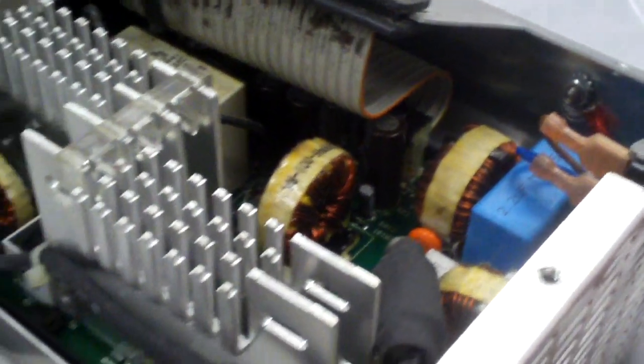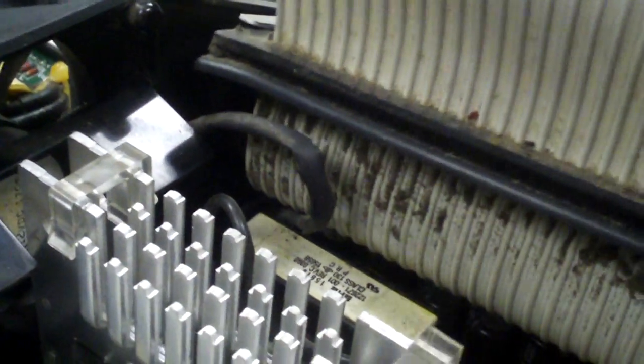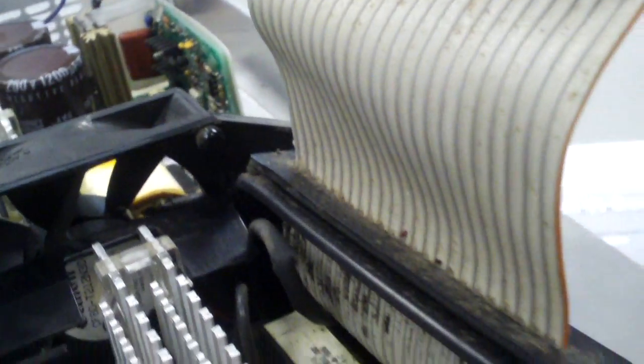Anyways, here's a closer look at everything. What's surprising is how this thing outputs power to the computer — it has this single cable that supplies power to the main board, and the hard drives actually plug into the main board; at least the power cables do. Very unique design.